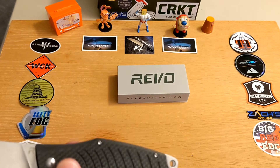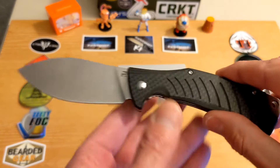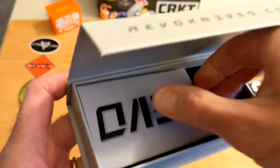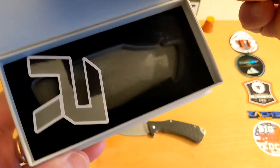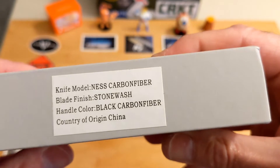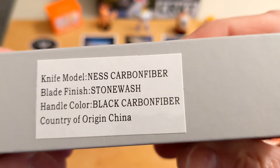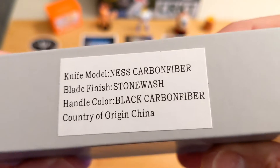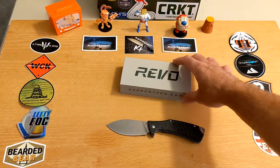There might be one of these giveaway things down the road as well. This Revo Ness comes in a magnetic closure box with some Revo paperwork and a Revo sticker. This one is the Ness in carbon fiber handle color — black carbon fiber — made in China, stone wash blade. Great box.